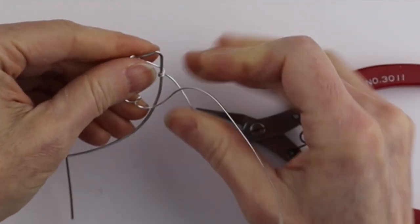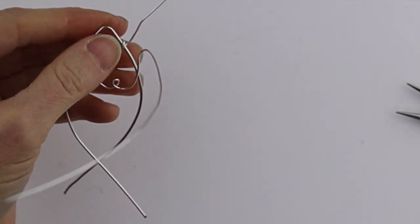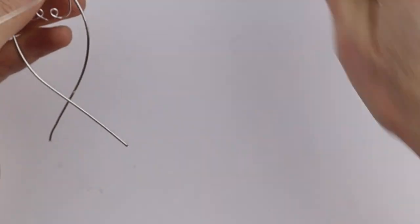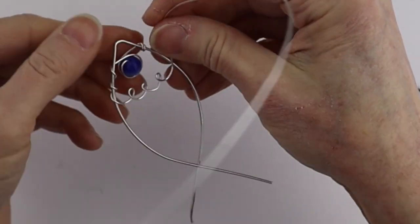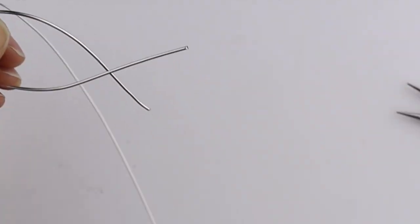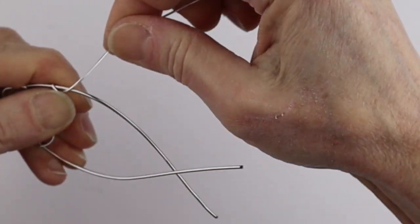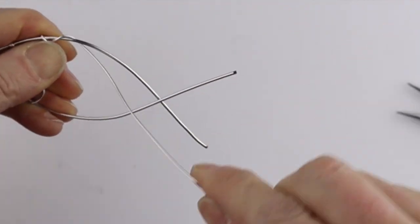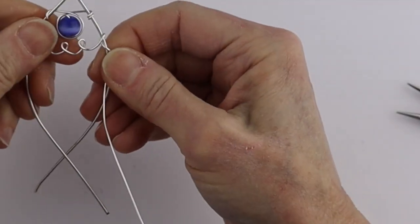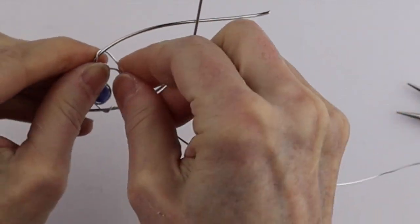Once we have that, this end is going to get cut off, so we can just cut it now. Then take the other end, hold it in place, and give it a turn around — this part is open so we can just slide it in there and bring it down a couple of times. Now we want to go back through those fins.